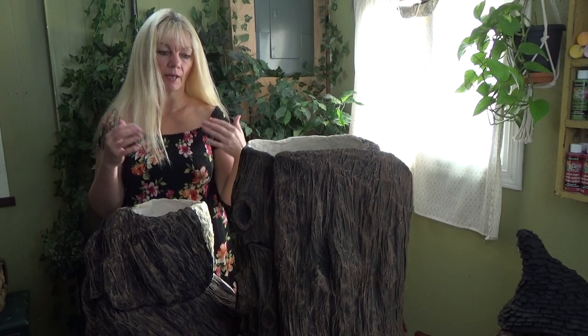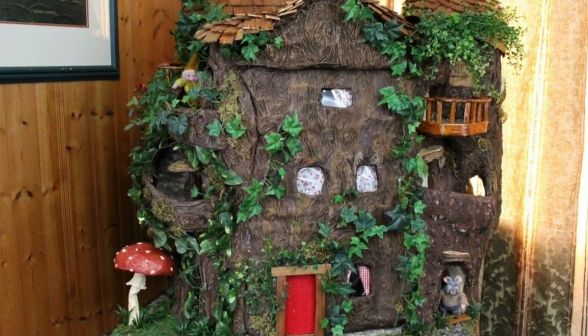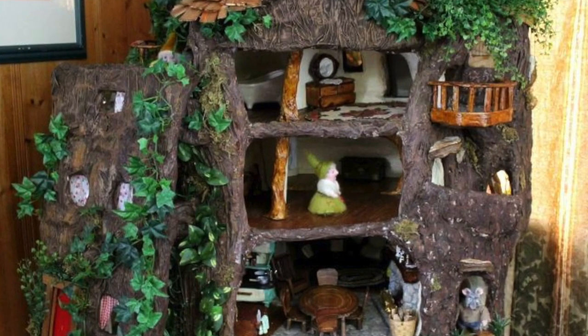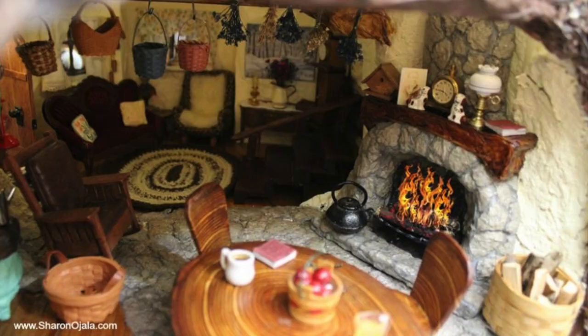If you missed part one, just to recap: I had spent about eight to ten years building my original gnome home, and in the end I built it so large and so heavy I couldn't move it out a door. So it was impractical to keep, so I took it apart and scrapped that home altogether. I do have videos on this channel of the gnome home tour, and I'll link those in the pinned comment below so you can check that home out.